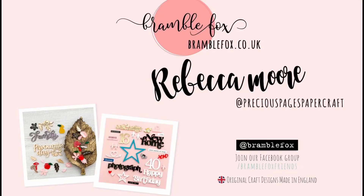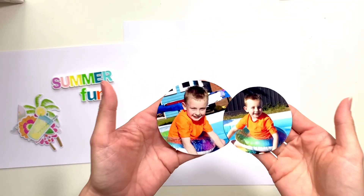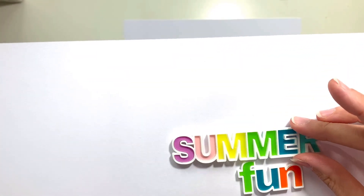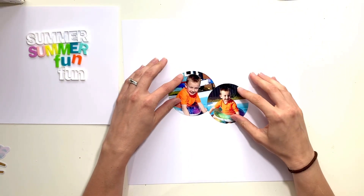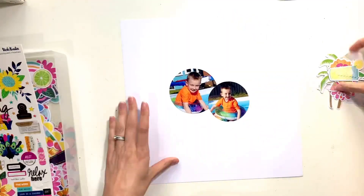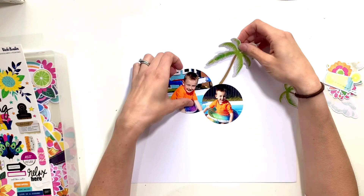Hello, it's Rebecca here from Precious Pages Papercraft and today I'm designing a layout for Bramble Fox using the July Foxbox Plus which includes this Fox Cut stencil number 68, this gorgeous fish scale stencil. I'm scrapping a couple of pool photos from last week at the beginning of the May half term - my little boy in his swimming pool in the garden. I'm also using this summer piece from the Foxbox - you get the white outline and then coloured acrylic letters to fill in the spaces, and they're absolutely amazing. I'm going to use both and I'm using 'summer fun' as my title.